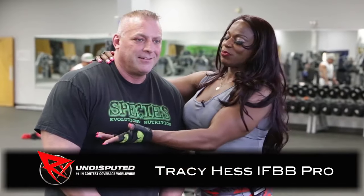Hi, Tracy Hess, IFBB Pro. I'm here with my handsome fiance, Steve, representing The Species.